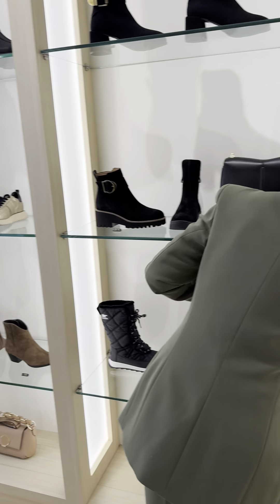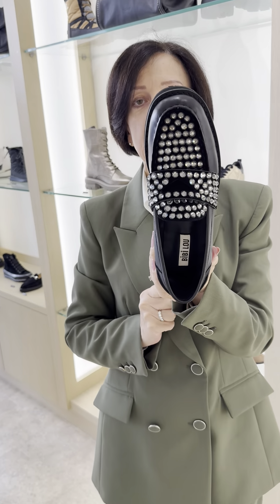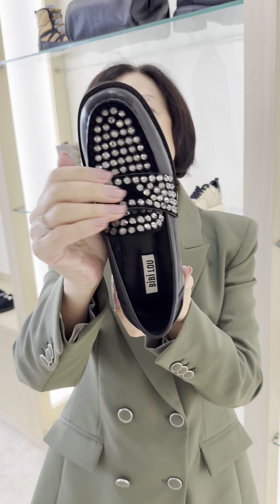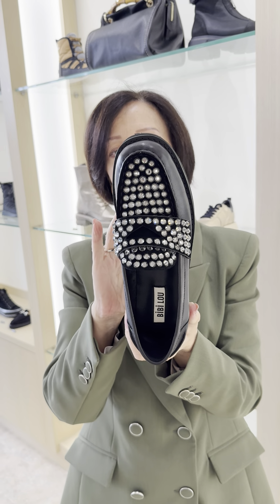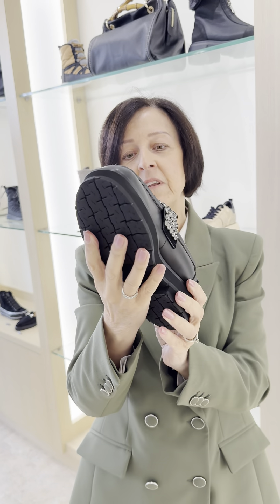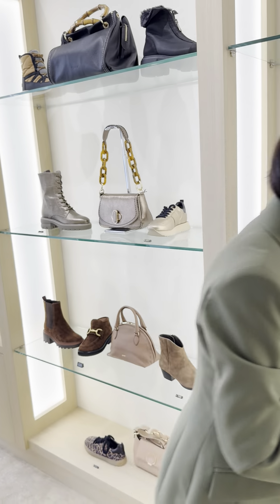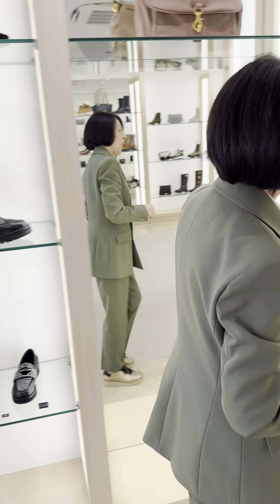For those of you that like a bit of bling — we're loving this. It's in all the magazines. All your chunky loafers are a big look, but I've added an embellishment of crystal to it, just to give it that little bit of a point of difference and maybe not make you feel like you're going to school again. So that's that one.